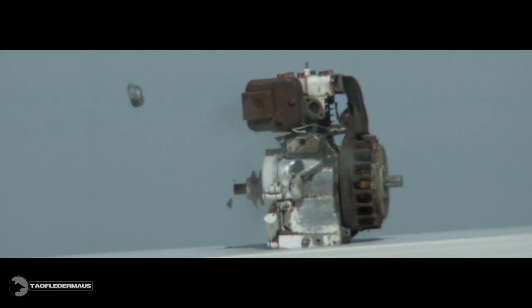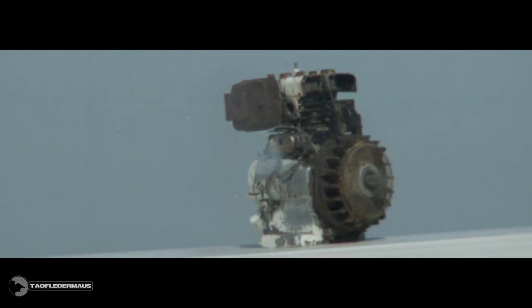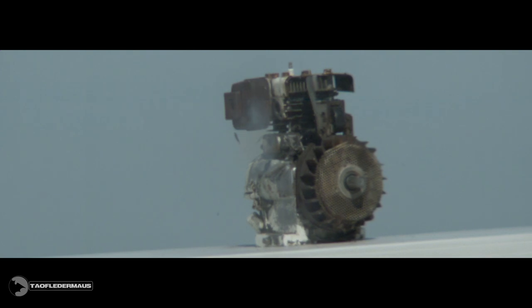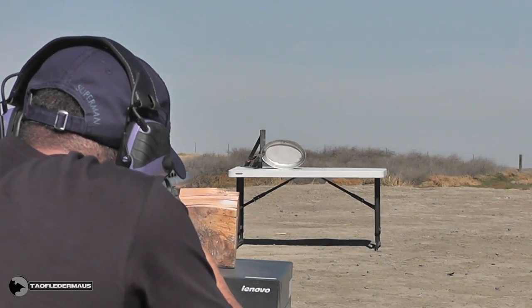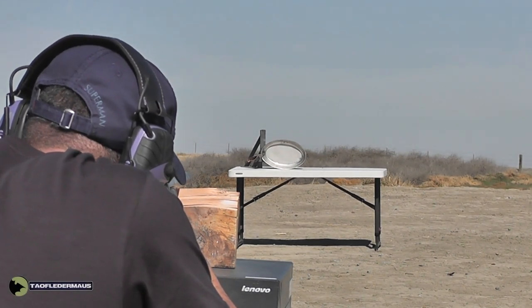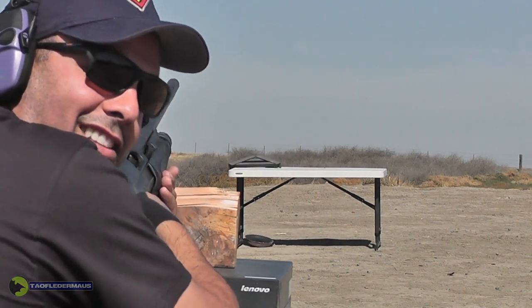This was filmed at about 5,000 frames per second. I'll talk a little bit about the man that made this camera in a minute. The pan — bulletproof? Hit it! Nope, it's not.